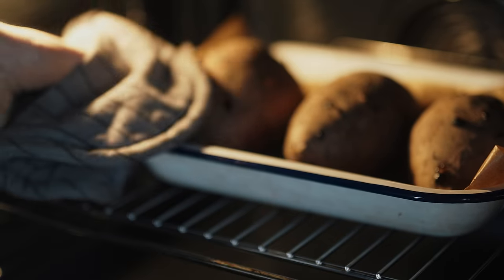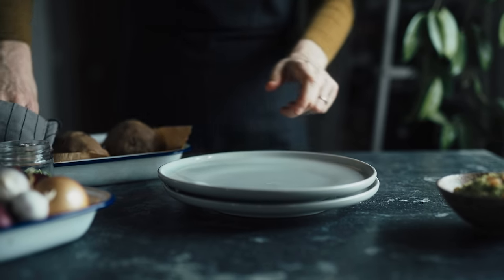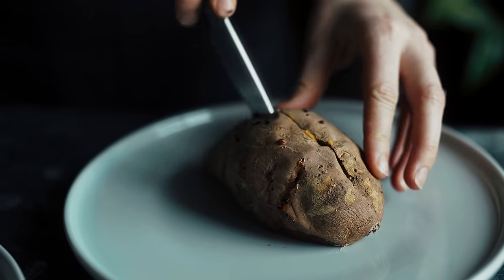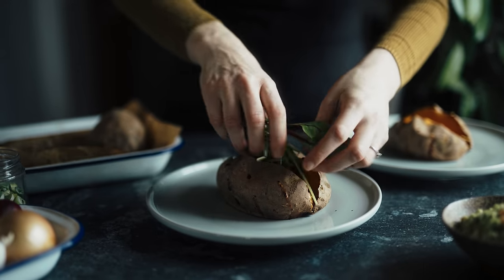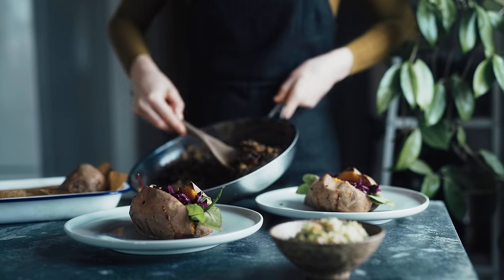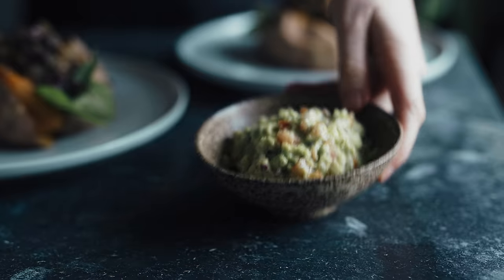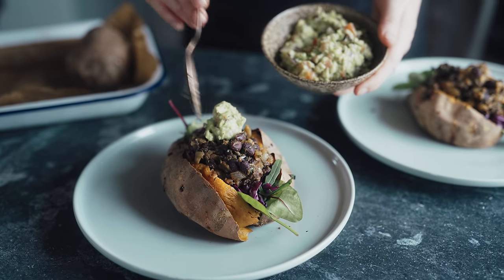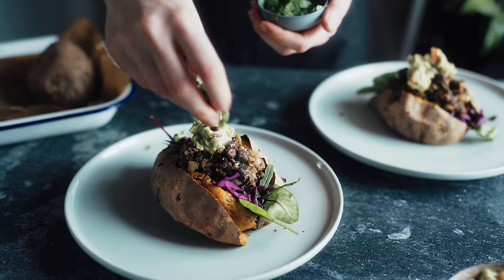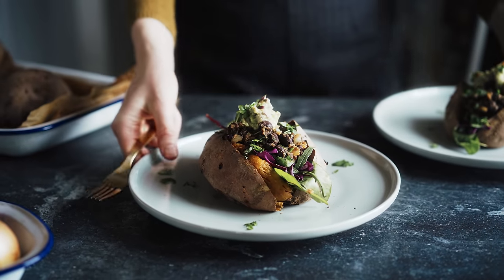I check on the sweet potatoes — when they're tender all the way through they're good to go. I made three so I have one left over for lunch the next day. I score the middle of each potato and open it up, add some greens, sliced red cabbage, and a generous dollop of beans on top. I also prepared some guacamole to add on top — I always add guacamole with anything Mexican inspired. It's a good source of fat and gets some raw veggies in there too. I sprinkle some chopped coriander on top — leave it out if you wish. And that was Monday's dinner done — really simple and delicious.